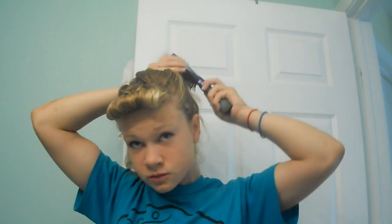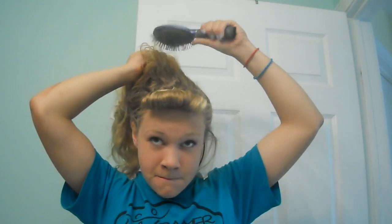Now that I'm done with my victory roll, I'm going to put the rest of my hair in a high ponytail. I'm going to brush it out again and make sure I don't have any bumps — just like you would any regular high pony. I'm not a professional at this, I'm just showing you guys the look I'm going to be wearing for Halloween.